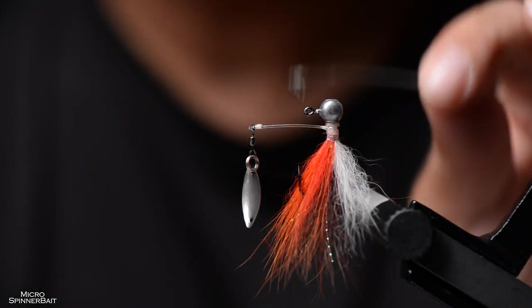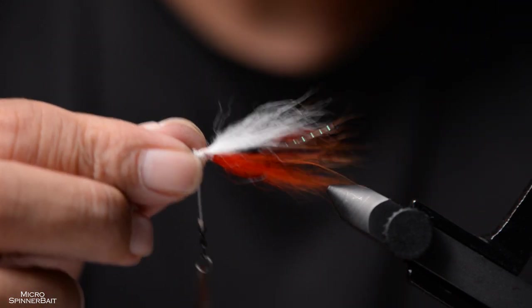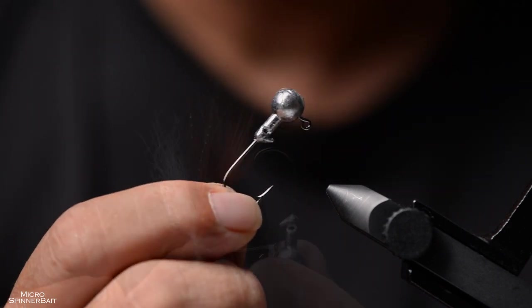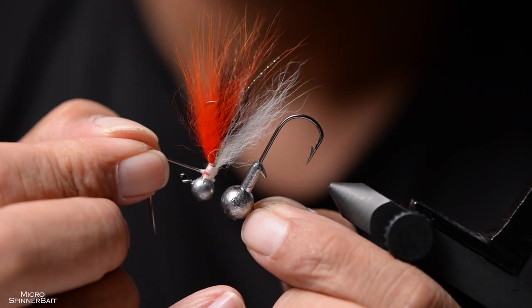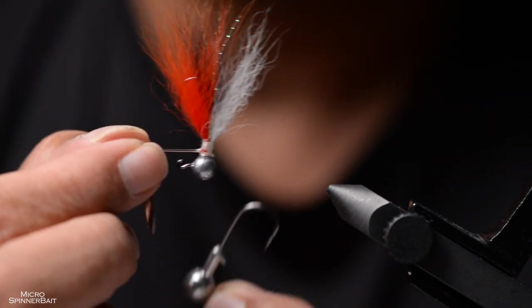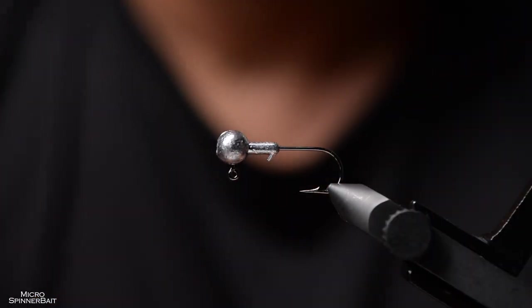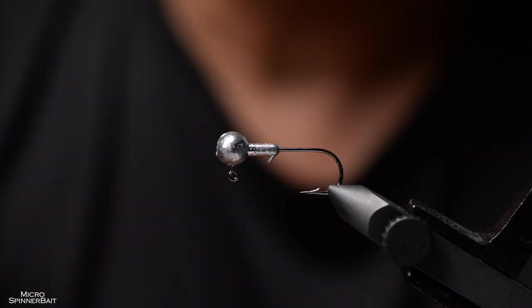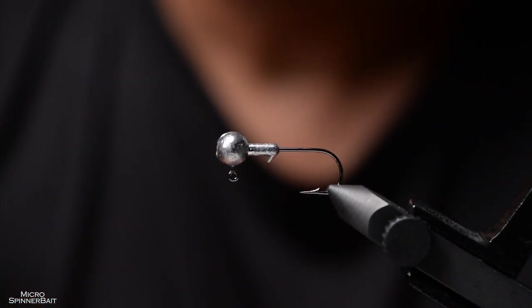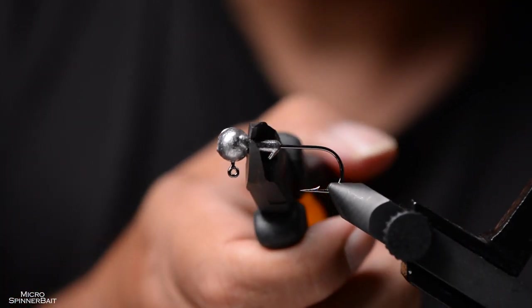Welcome back. Now we have that arm part — let's make the fly. For the purpose of this video I'll make a bigger one so it's easier to see, instead of using that tiny 1 gram hook. Let's go with the 3 gram size — much bigger, easier to see. For those who have noticed: new vise jaws, just got them in, probably will do a short review soon. First things first: get rid of the lead collar.